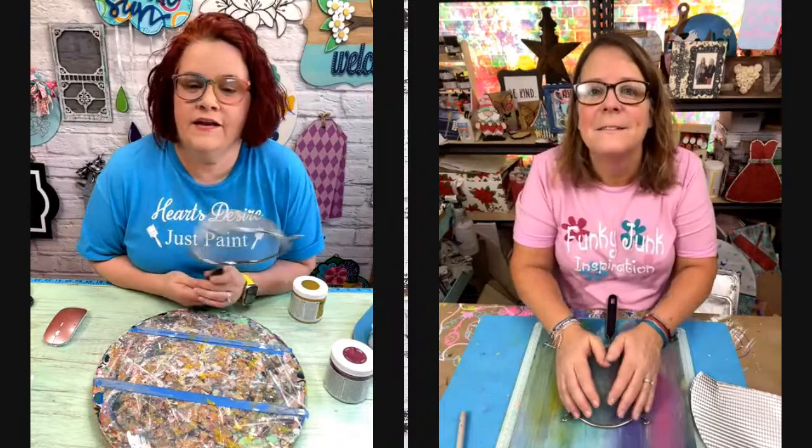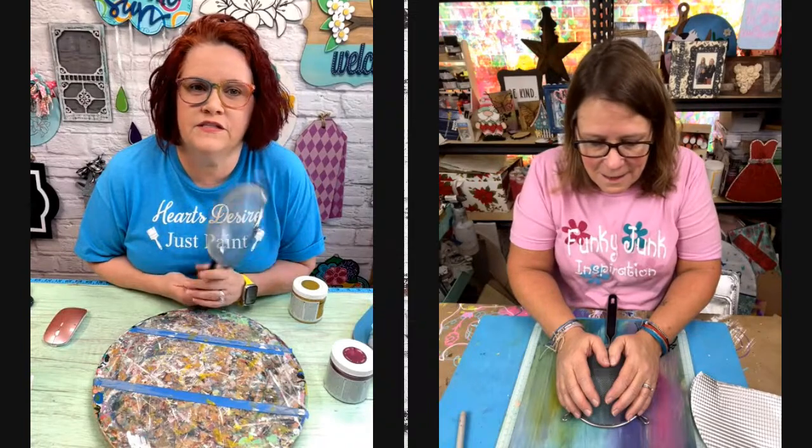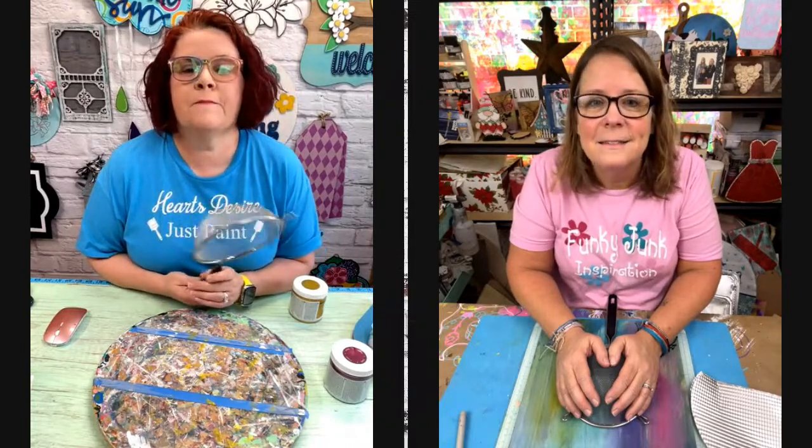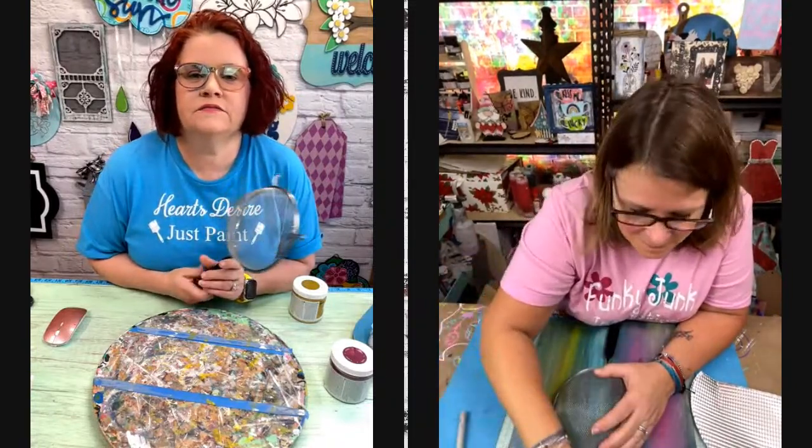Mary, we had technical difficulties so we were late. Thank you for being here and being diligent to find us. Yes, thank you. I'm not attaching mine to anything. I have a different plan.